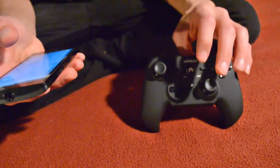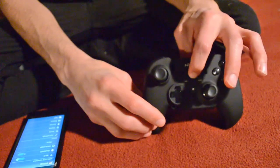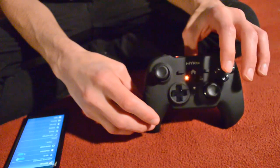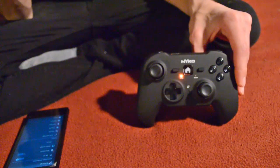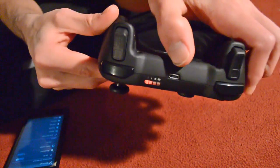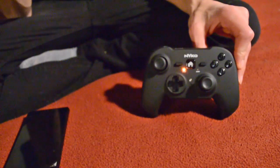We're going to turn the controller on — how you do that is you hold in the home button for about three to four seconds. It should light up here. It's lit up and blinking slowly — that's fine. That's a solid orange there. Make sure you charge the battery fully too. You just plug in the micro USB right here, and then the regular USB goes into your computer.